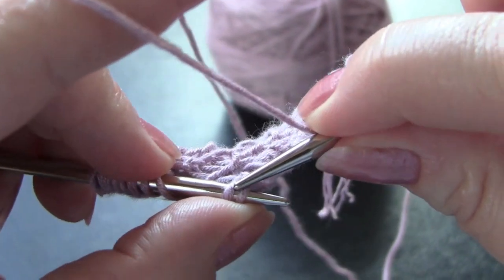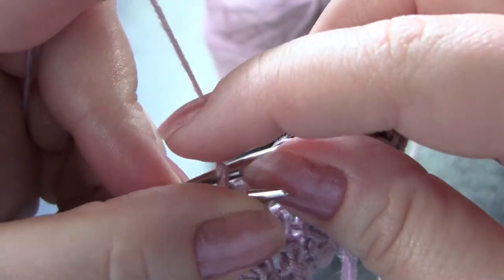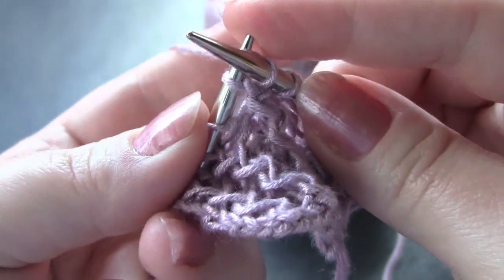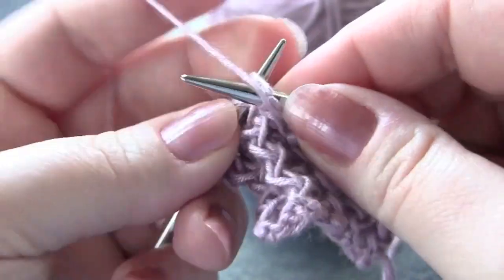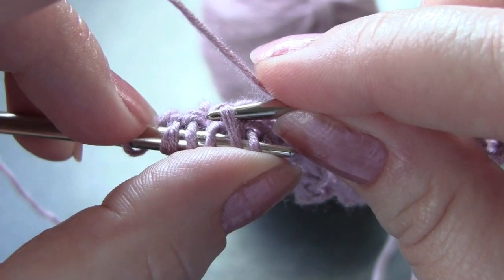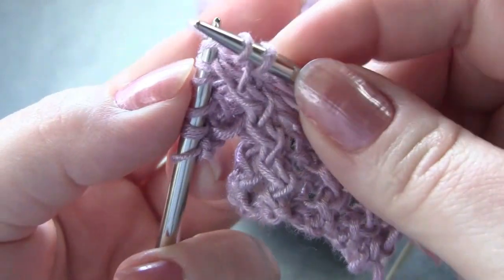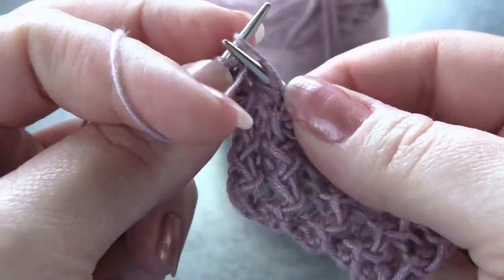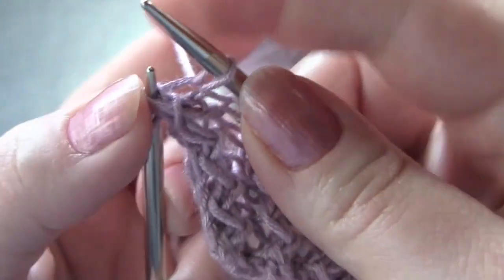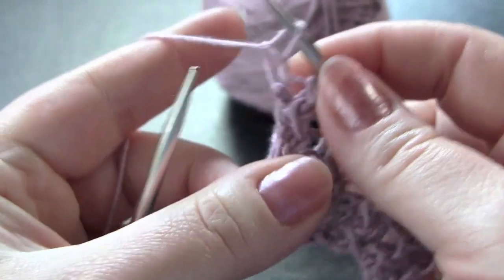Continue repeating across the row: knit into the back of the second stitch, knit into the front of the first stitch, slide them off, and purl one. When you get to the last stitch of the row, you're just going to purl. That's row one.